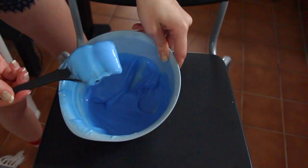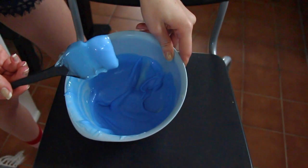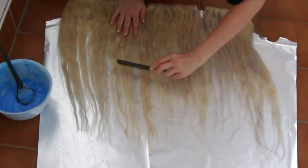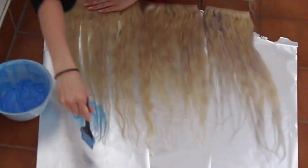When the mix is ready, I prepare my VP Fashion 613A white blonde extensions on some tin foil. I brush them out with a comb to avoid tangles.